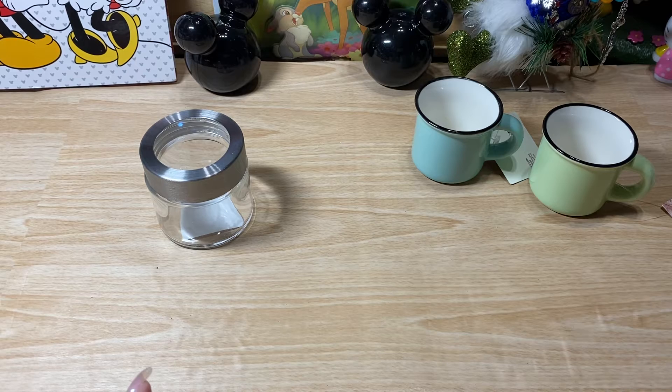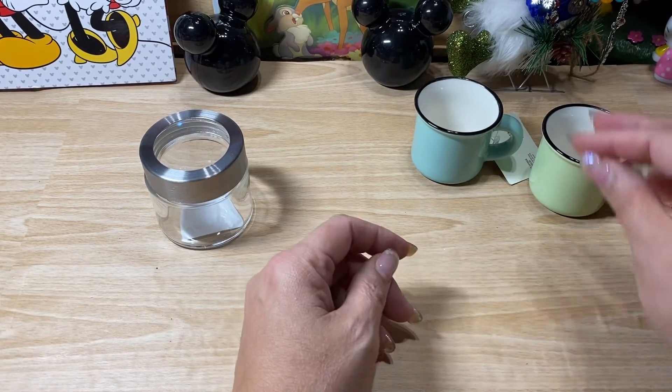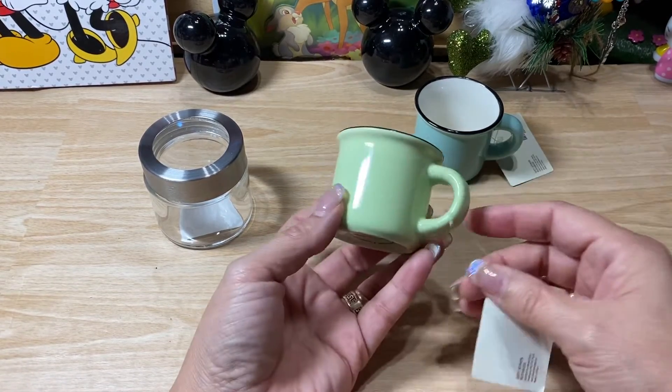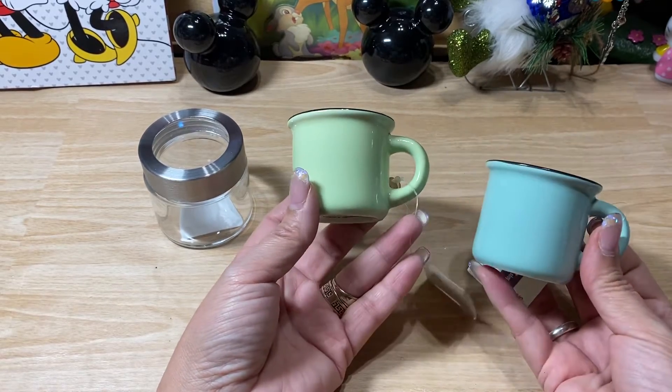So I recently just did a Hobby Lobby haul and there was something I completely forgot to share. I've been going in and out of Hobby Lobby, and when I was in there I realized that they had these little cups on sale.